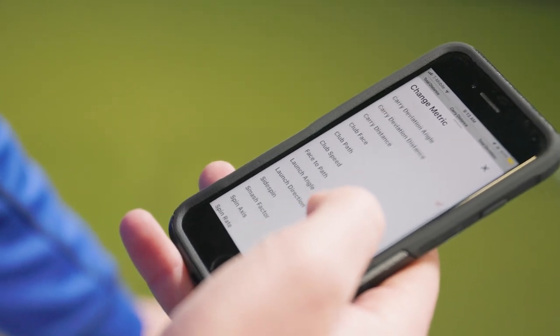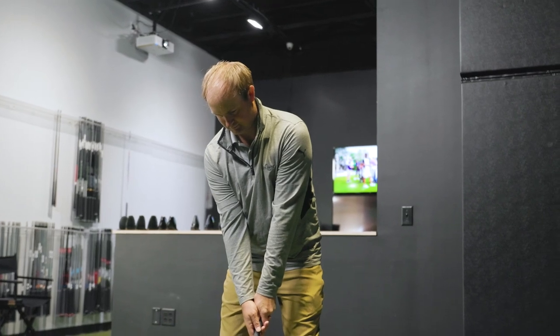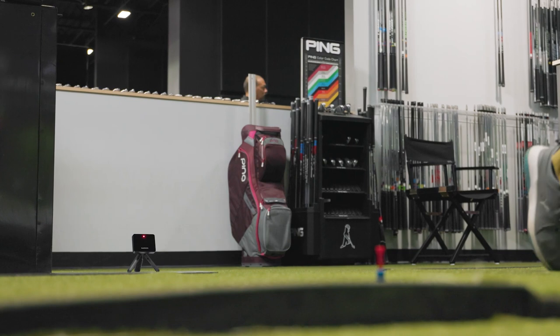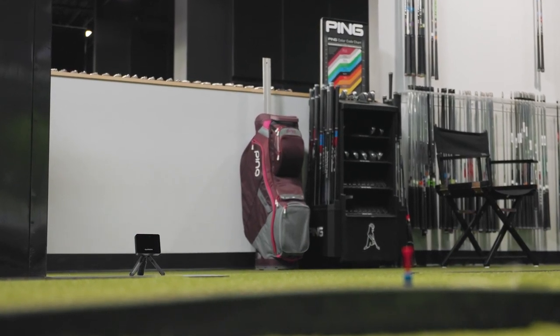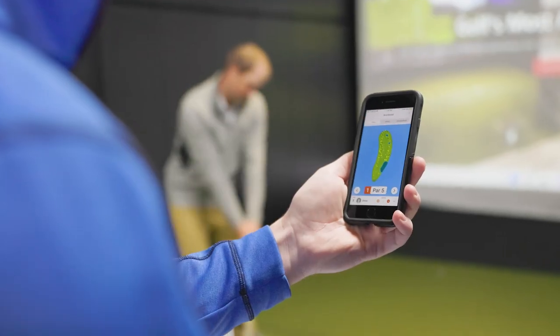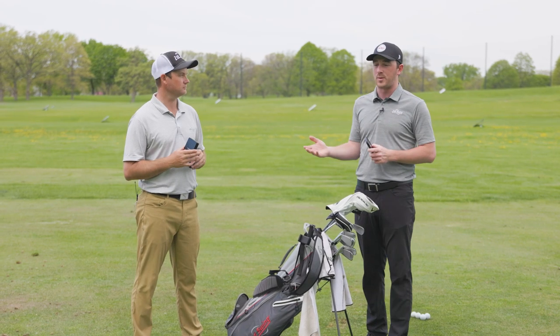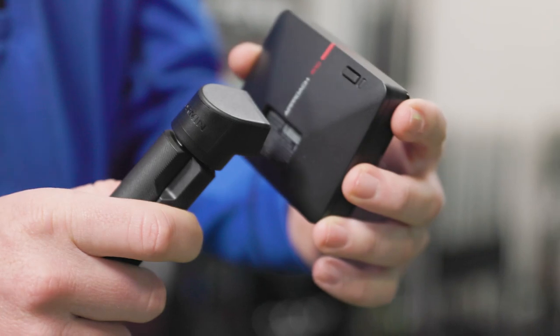The nice thing here is that Second Swing — it's May 2022 — has a bunch of in-stock Garmin Approach R10s at a really affordable price. We wanted to show viewers why this is such a beneficial item to have as part of your golf equipment repertoire. First of all, the most important thing to show is look how small and easily maneuverable this thing is.